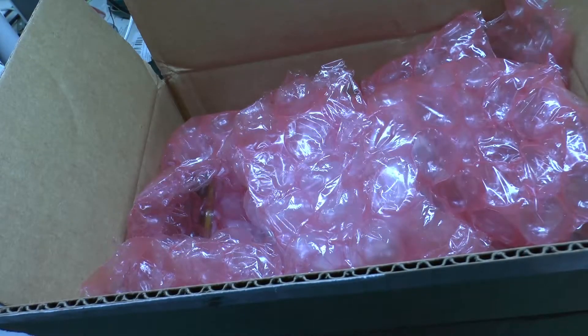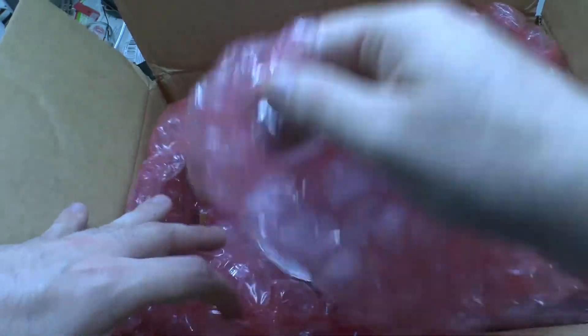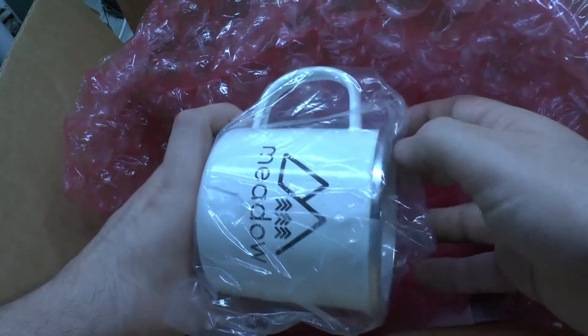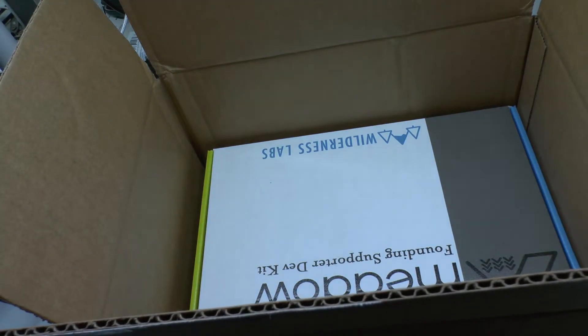In the future, we will also do some other clips on how to use it. But for now, I want you guys to see that the product really exists. Now that I've got the box open — it was just glued closed and I cut it up before — we see classic bubble wrap, the mug which I ordered, and the box containing the actual Meadow Founding Supporter development kit.